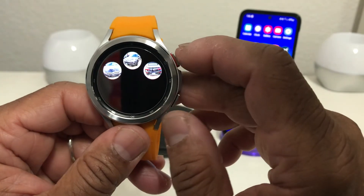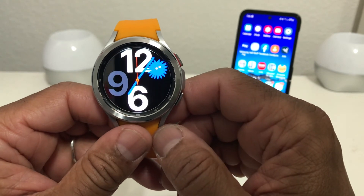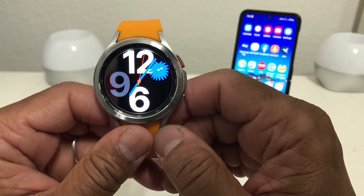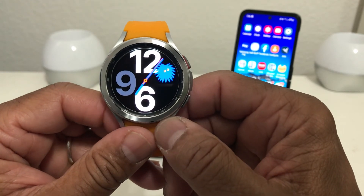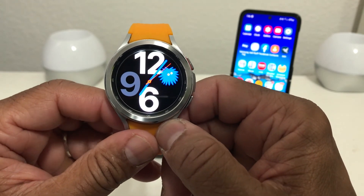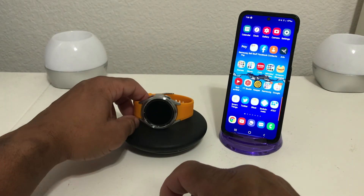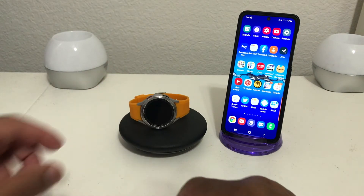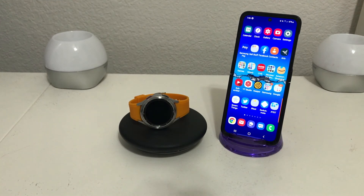That's it for today's video on how to remove pictures from your Galaxy Watch 4. Hopefully we shared something useful and beneficial. If so, be sure to hit the subscribe button below, hit the like button too, and don't forget to hit the bell icon so you'll be notified of new content as soon as we release it. Again, this is Melvin with TechRand247, bringing you technology that's on the move. Thanks!